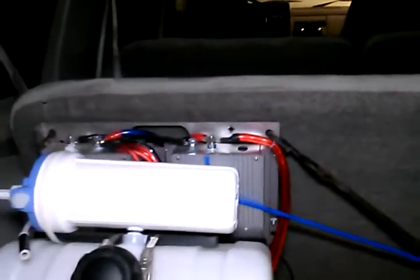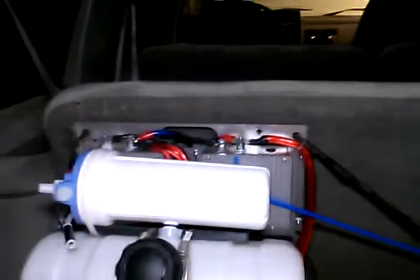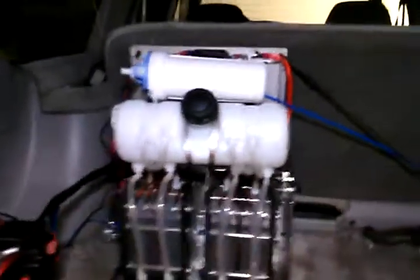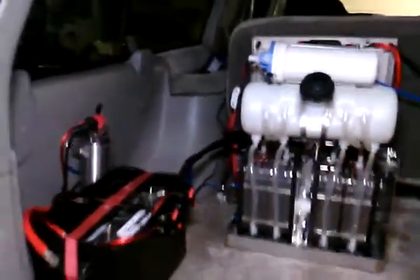Actually one operates as a slave, and those are capable of doing 600 amps each, but we're not running that kind of current. Just thought I'd do a video on this Suburban.